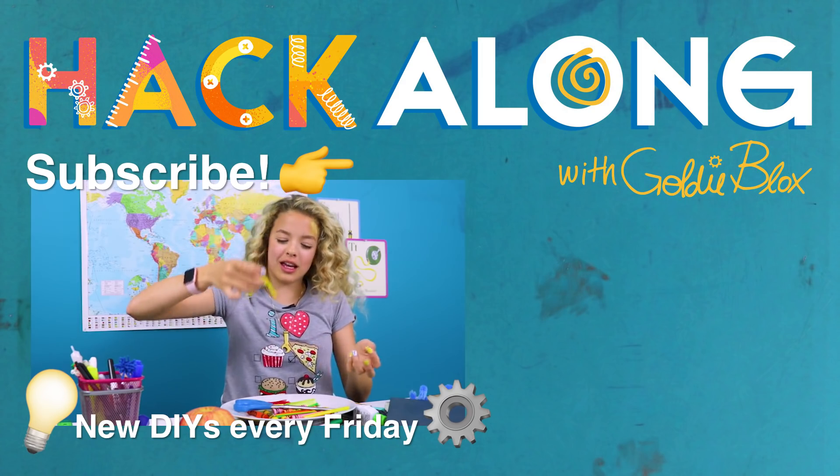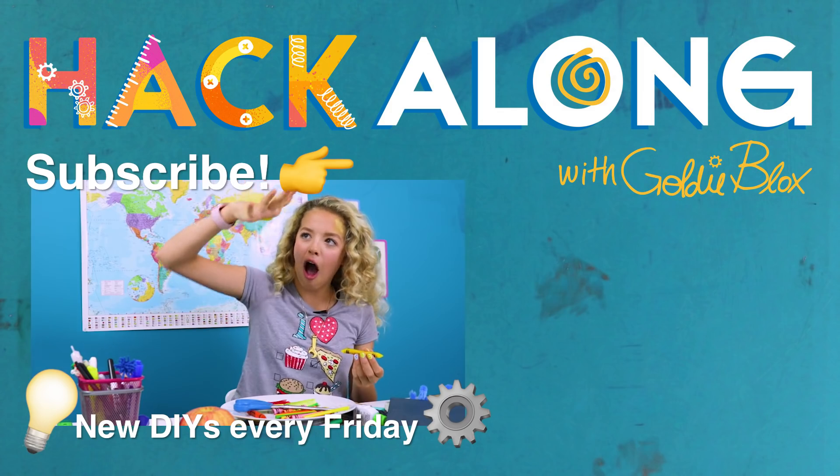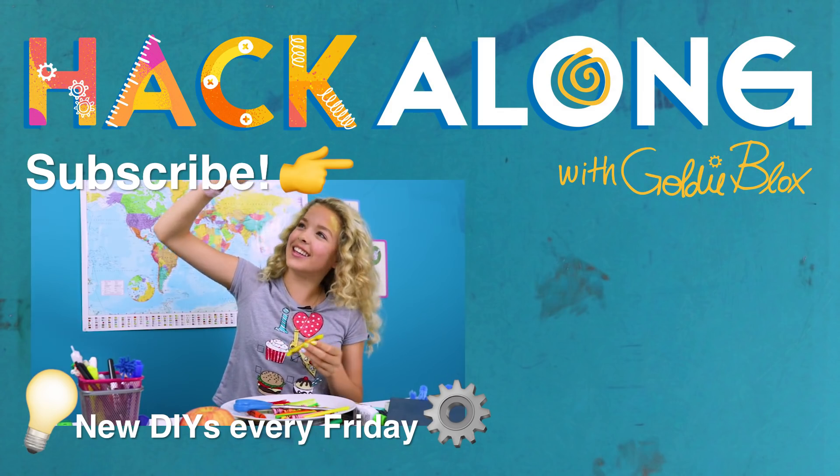But that doesn't look like a crayon. It's fun to play with. Defying gravity! Ayyy!